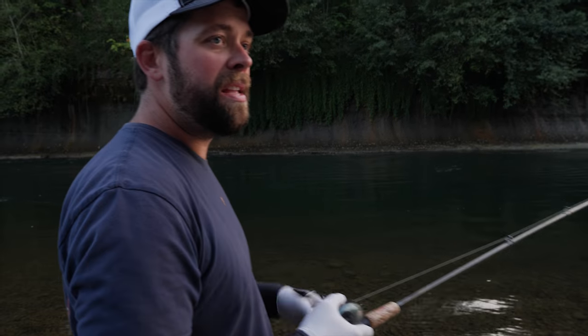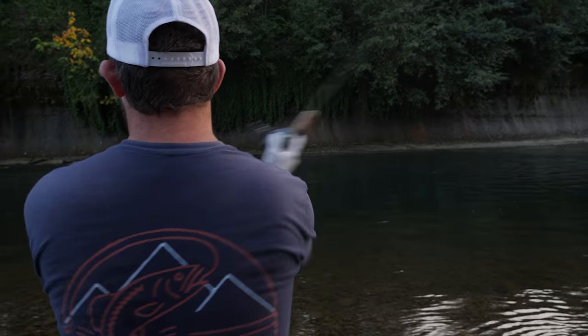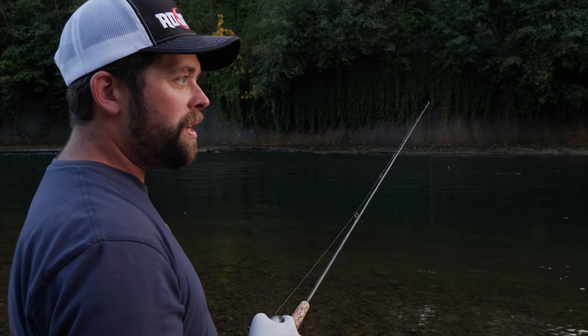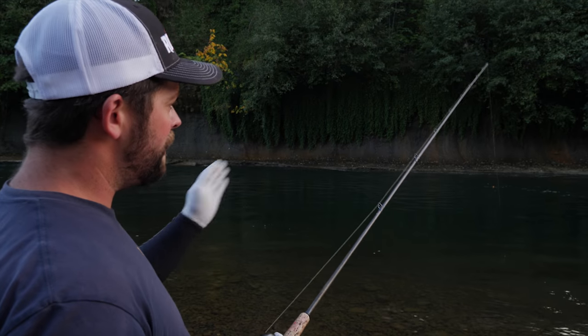So that was about a medium-paced drift. We'll go a little closer in and we'll notice that it's a slower drift. Always keeping those few easy things in mind: line control, and trying to keep in mind where the fish might be laying.